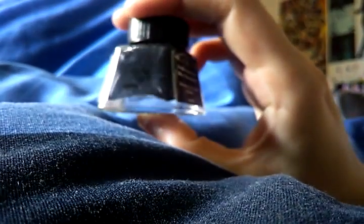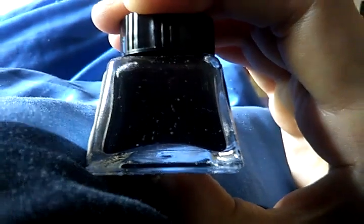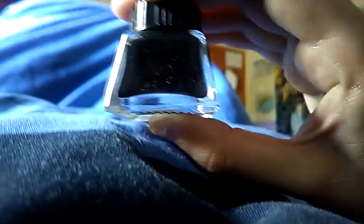Let's see what happens when I shake it — it'll probably mix itself back up again. Hopefully it doesn't separate and ruin itself. There you go, you can see it's all black now.